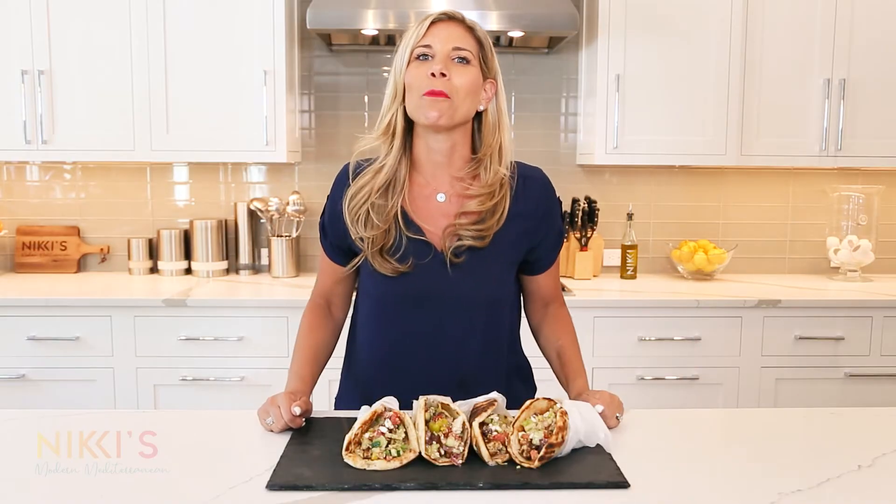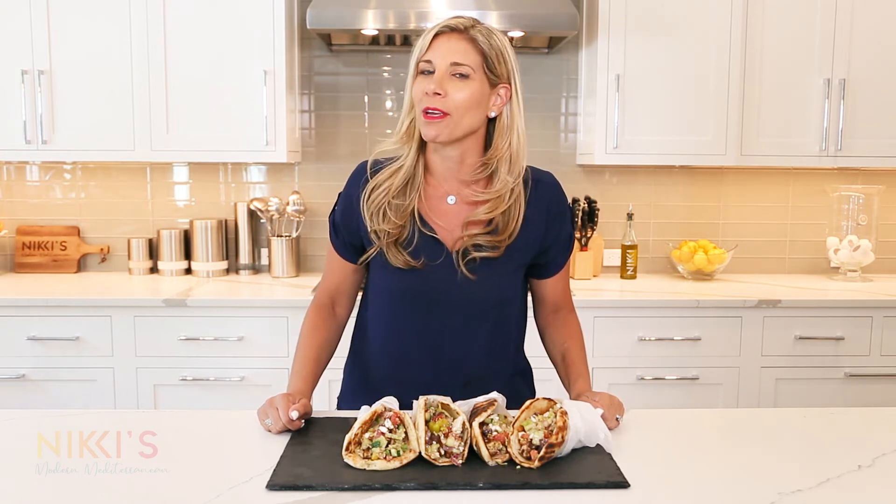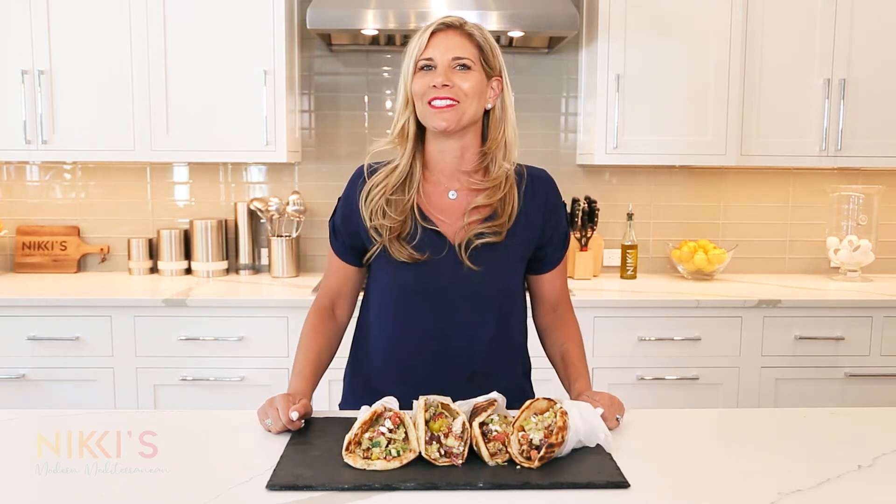I wrapped up all our sandwiches and they're ready to be served. I hope you enjoyed today's episode. For the full recipe, visit NikkiGluckis.com. Don't forget to like and subscribe to my channel. Enjoy!